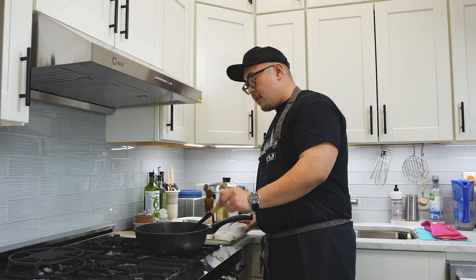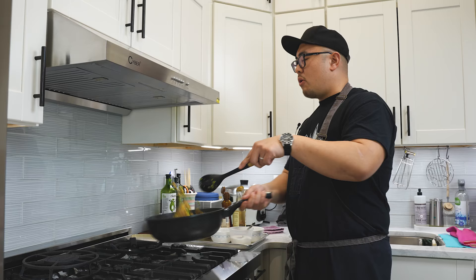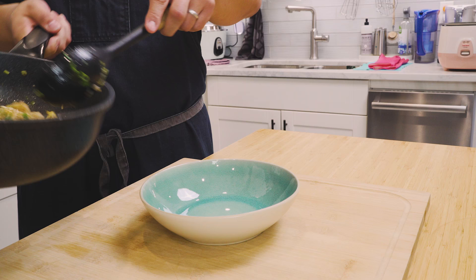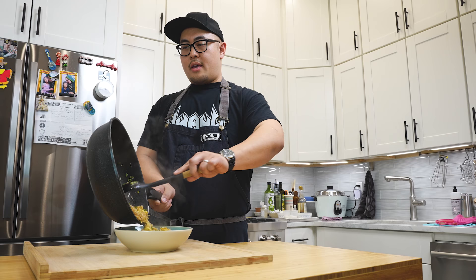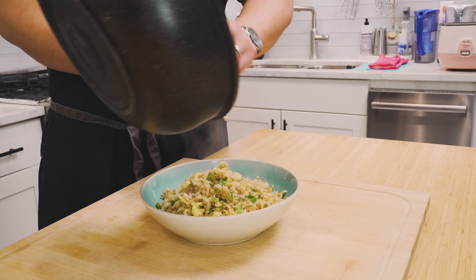Last but not least, heat off. Green onions in. I like a lot of green onions — completely up to you. We're just going to fold it in once, twice, three times. That's all she wrote. Let's plate. I'm going to go straight in, just like that, straight into the bowl. Get every last grain of rice.